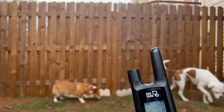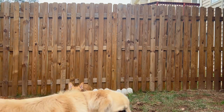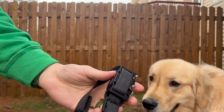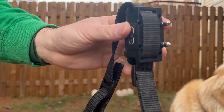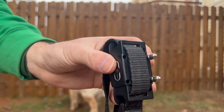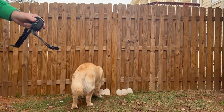I don't really need to use this anymore because Goober is well trained. Tap the button — that's the beeping noise. Hit this — that'll be the vibrate. And then the shock — you can hear that, nothing too crazy. Goober, come here bud.